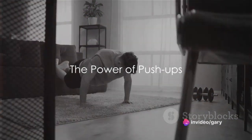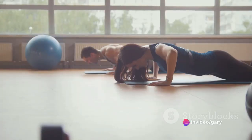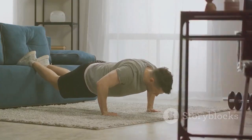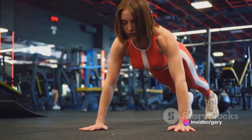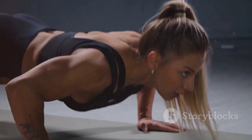Ever wondered if training push-ups at home can grow your muscles as much as gym workouts? The answer is a resounding yes. Push-ups are a powerful compound exercise targeting not just one but several muscle groups: triceps, shoulders, chest, and even your core and glutes. But here's the catch — it's all about consistency. Regularly challenging these muscles with push-ups can lead to growth and strength.